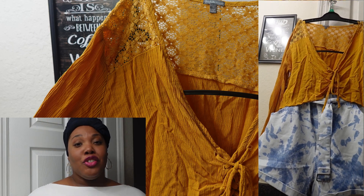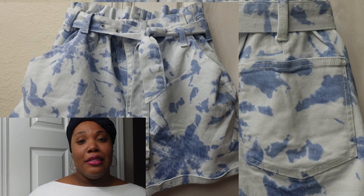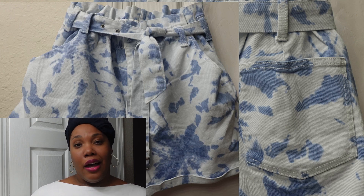Next, we have this cute denim shorts — a really nice washed-out jeans type material. It's for plus size women, it's a size 19. It has a cute belt around it and the belt comes with the shorts as well. The waist is an elastic waist, so even if you're a size up or size down, it really works for you because the waist stretches.